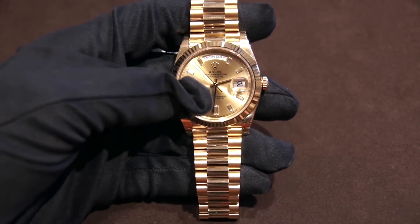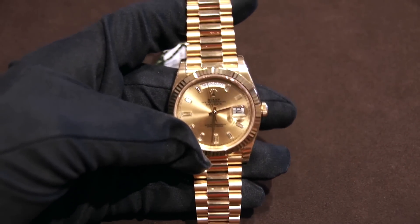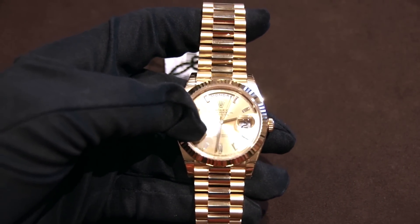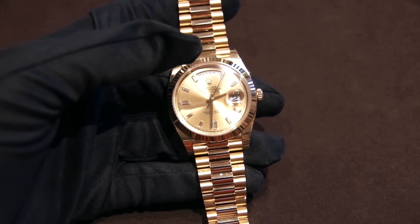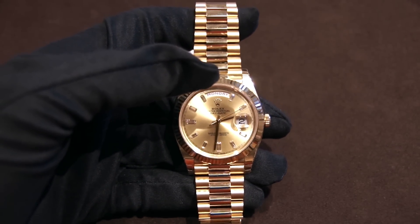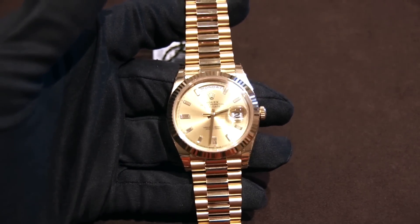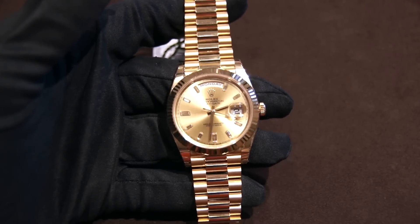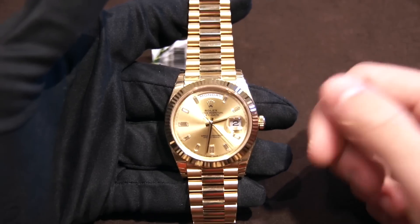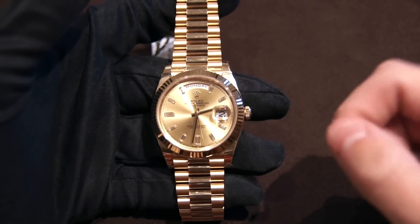Let's dive into the case details. This is a Day-Date 40, so it is 40 millimeters in diameter. It also comes in a 36 millimeter diameter, which is the more commonly recognized version because all the vintage ones had this diameter. The determining feature of this watch is its complications: you have the day complication at the top, which lists what day of the week it is, and then on the side you have the Cyclops with the date.